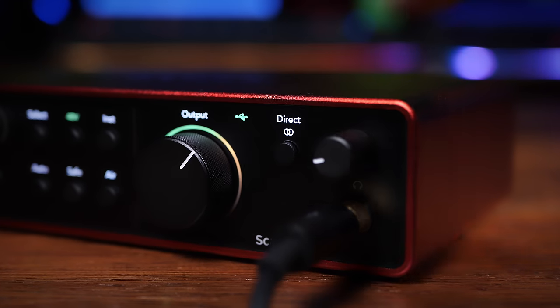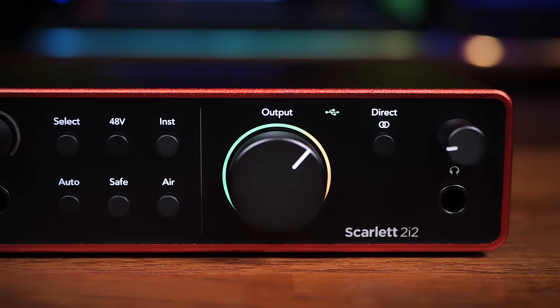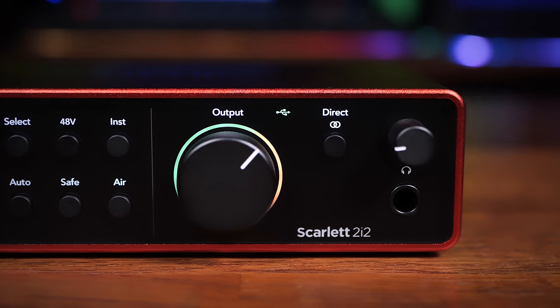You can switch direct monitoring between mono and stereo modes. Both devices also have knobs on the front for the main output and a control for the headphone output. However, with Generation 4 the main output level and the headphone level are now independent — apparently with Generation 3 they were not independent, which caused problems for some users, so that's an improvement if that affected you.